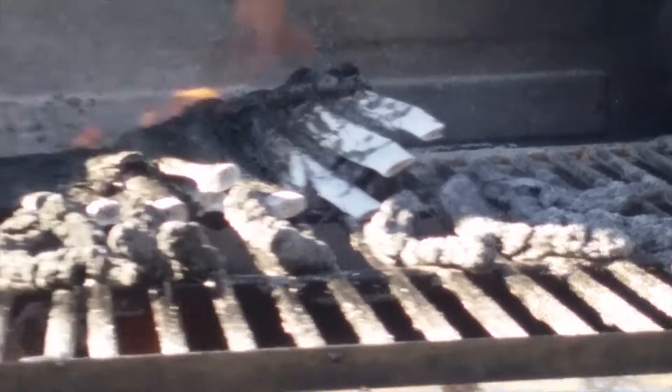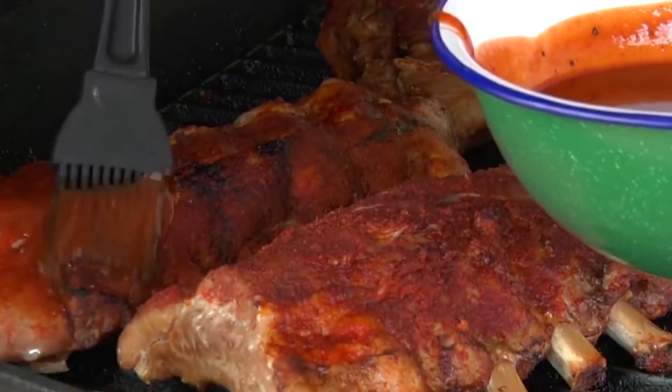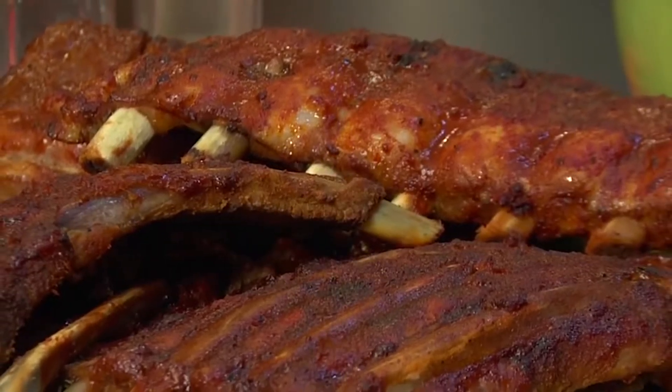Hey, do your ribs taste like this? Barbecuing can hurt. Barbecuing can leave a mark. Your taste buds want succulent, juicy, mouth-watering, tender, fall-off-the-bone goodness like these.